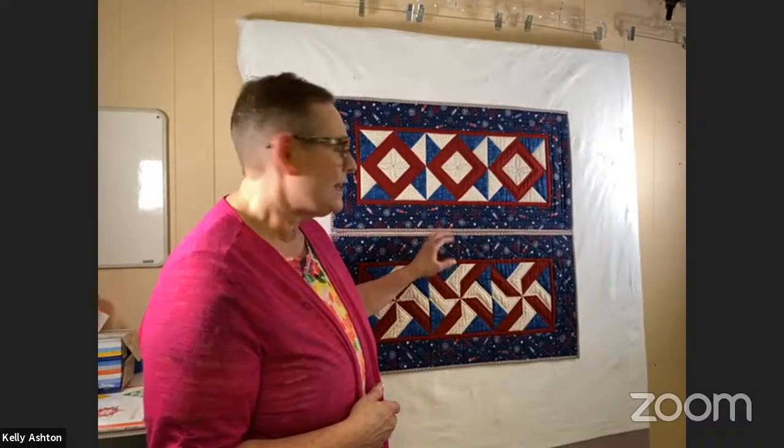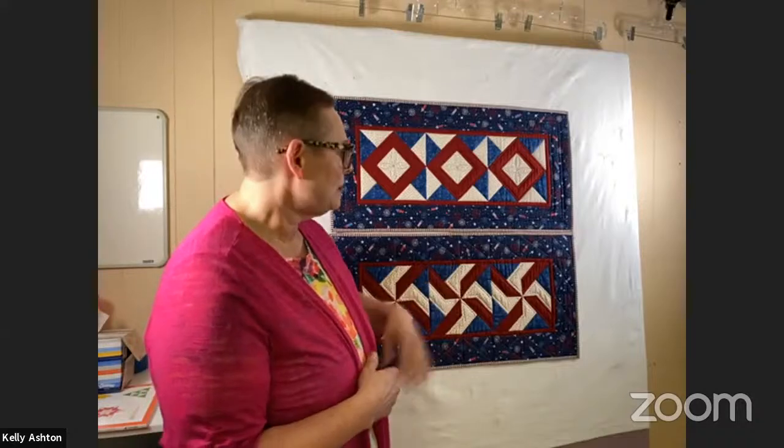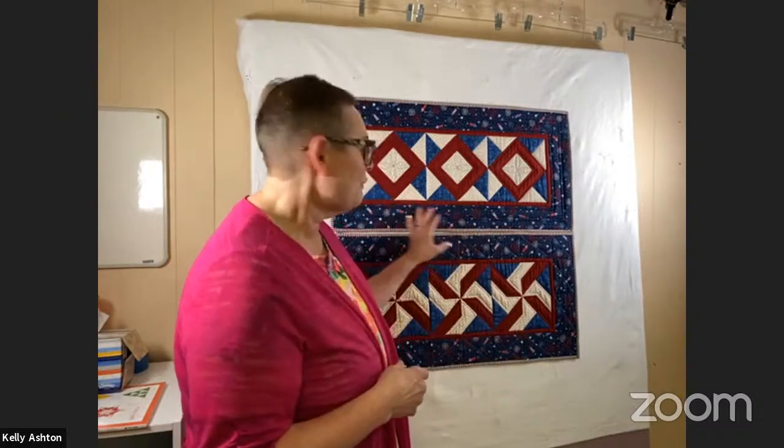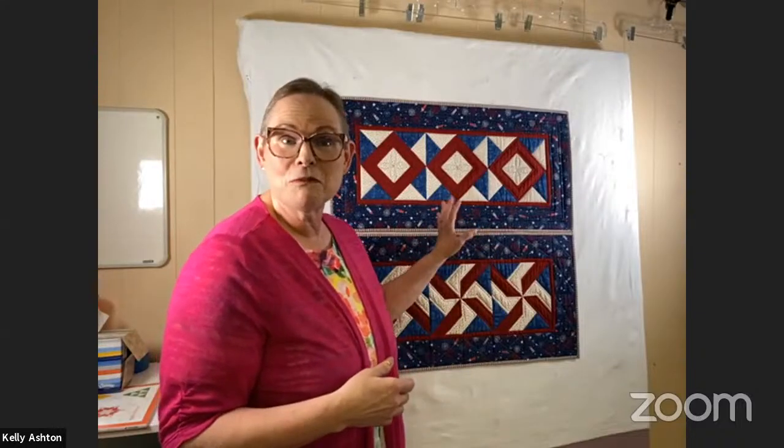As you can see I have two of my table runners here on my design wall. The top one is called Sparkler and the one below it is called Spinner — that's because of the two different blocks we're going to be working with. But I'm actually going to show you two other blocks that you can make today from the same pieces and parts. By the time we're finished, you'll have so many options to make this little table runner, and the finishing is just the same for every single one. Just three blocks, putting on your inner and outer border, quilting it, and binding it — it's a fast project.